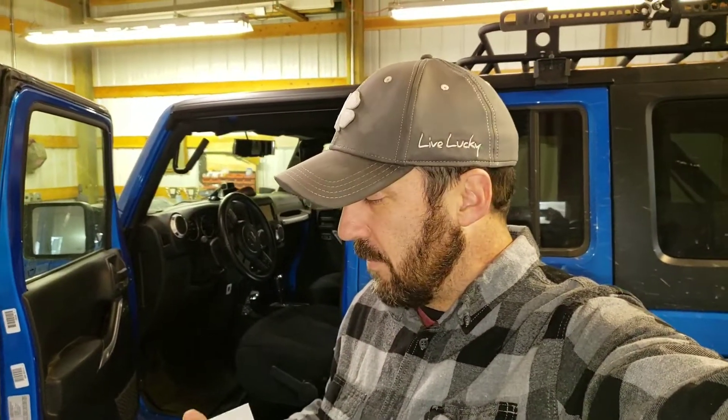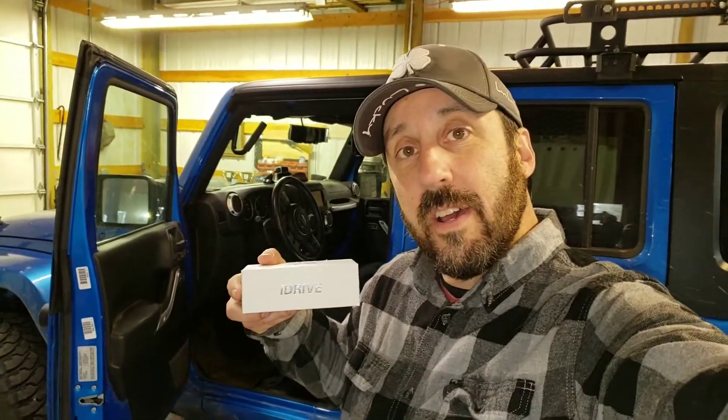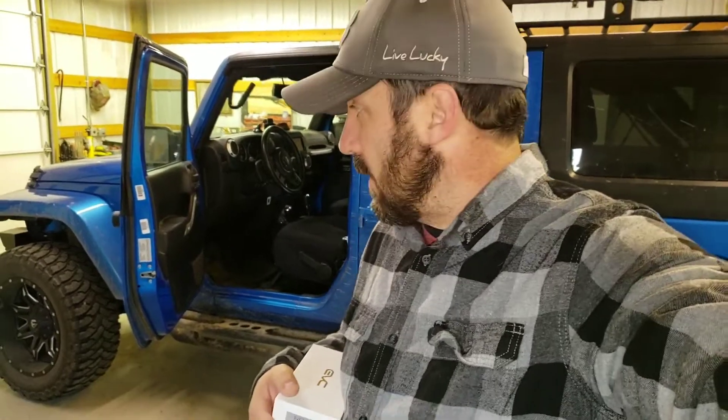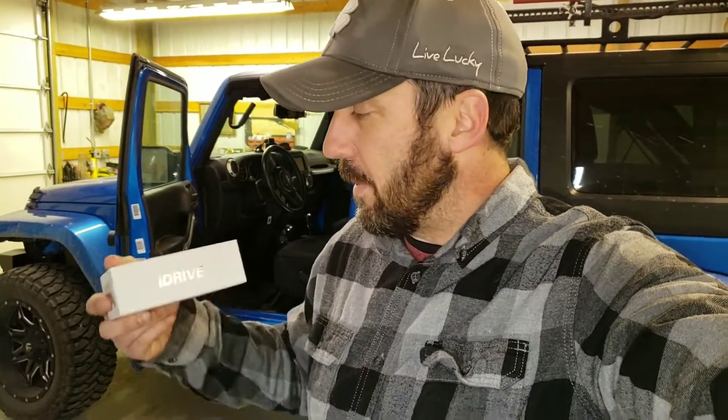Hey folks, Beginner Bob here. I'm going to do a little review on this thing I purchased — it's called iDrive, and it's an interesting little product. It's going to help with my throttle control for my Jeep JK, which you can see behind me. When I drive my Jeep — it's a 3.6 liter — it has a hesitation in the throttle that gets a little annoying. I have 35-inch tires, and if you have anything bigger like 37s or 40s, it's really going to bog it down. I haven't changed my gearing yet, so I thought I'd try this first.